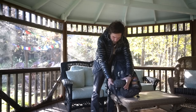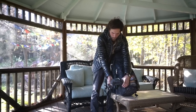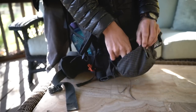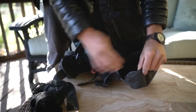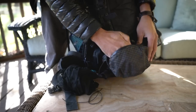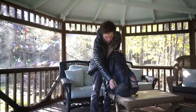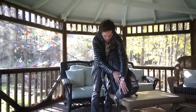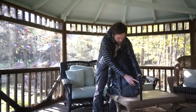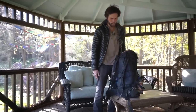The hip belt pockets have been updated for 2018, and that was my biggest complaint with the old Hyperlite pack. Now these things are killer — super big, really easy to access, and you can pull anything out even with the pack on. The old ones were hard to unzip because they were so small. I also used to feel whatever was in the hip belt pockets pressing against my hip, but with the bigger pockets that's no longer an issue.